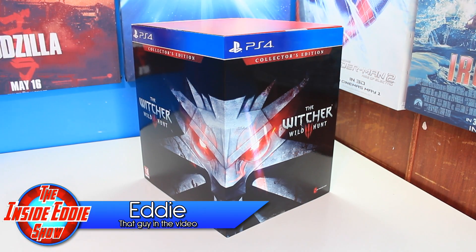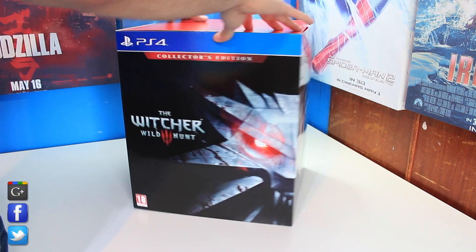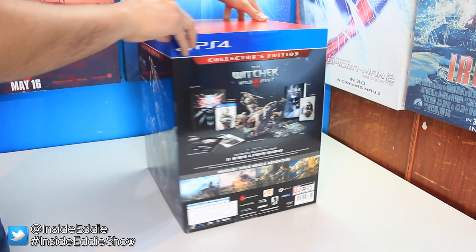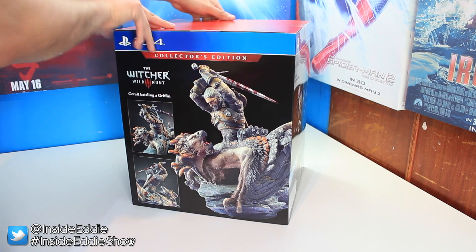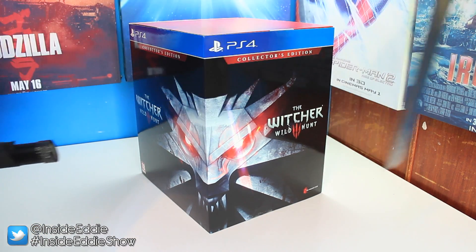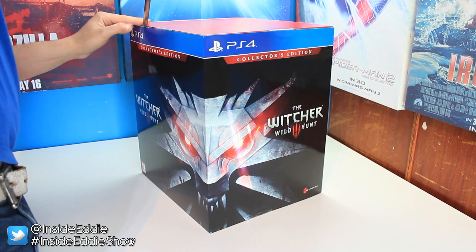What's happening Edenators and welcome back to the SuperTuperEddie channel and welcome back to another unboxing video. In today's video we'll be unboxing the collector's edition of the brand new game The Witcher 3 Wild Hunt. Veteran Edenators of the channel will know that I've been hyping myself up for weeks for this game. So far reviewers have been giving The Witcher 3 near perfect scores, but you guys aren't here to talk about that — you guys are here to see what's in this bad boy.